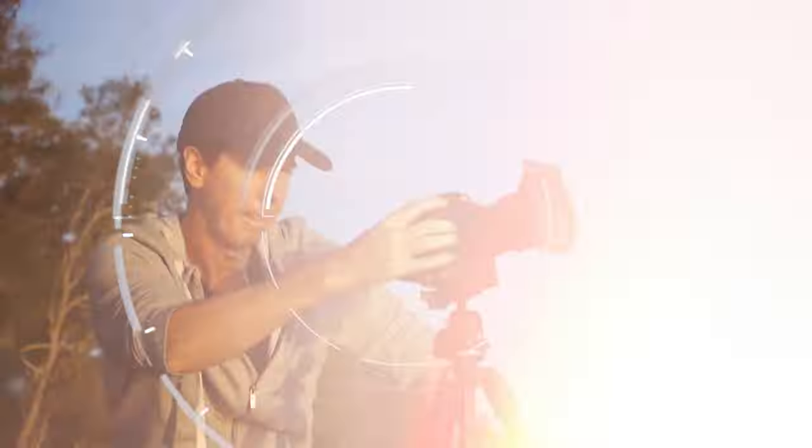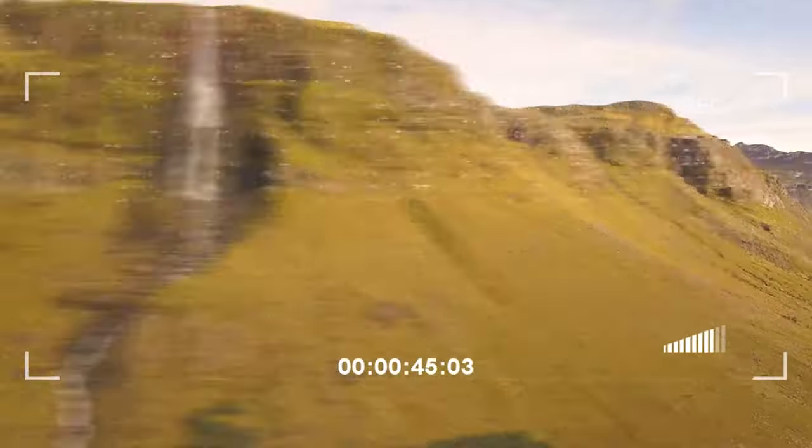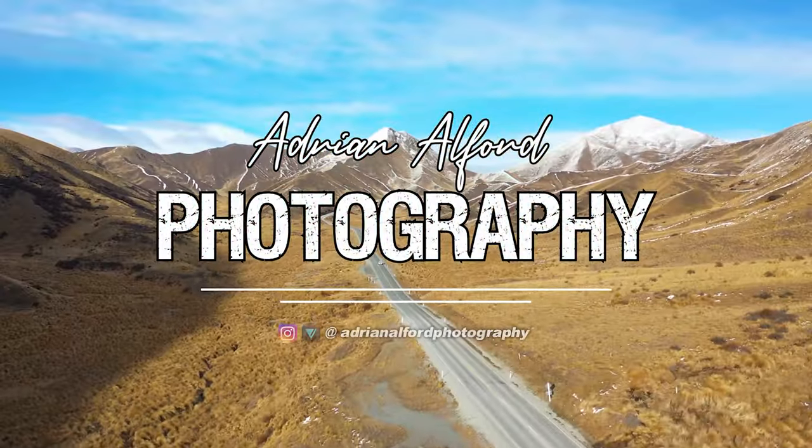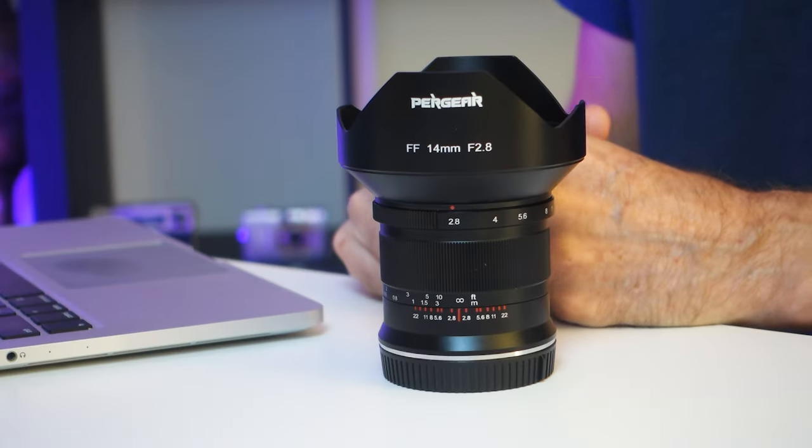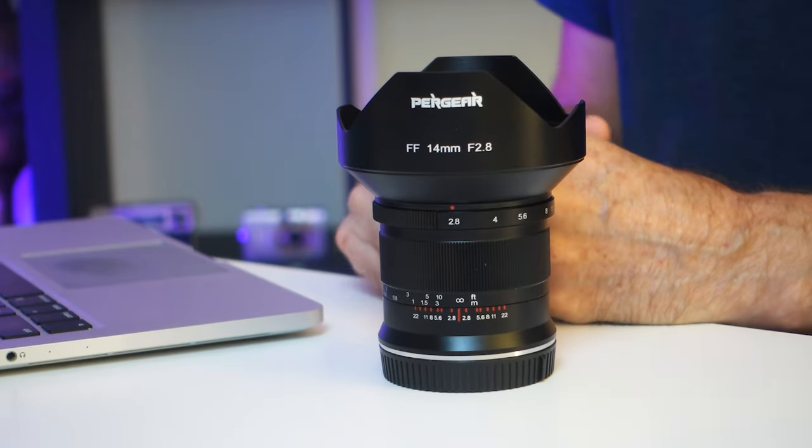I just have one question: for that type of money, what type of lens do you get? Find out in this review. A quick thank you to the team at Pergear for sending me this 14mm f2.8 ultra wide angle lens to test and review.